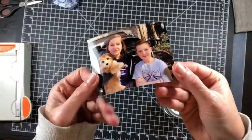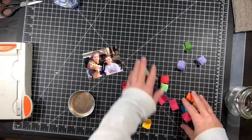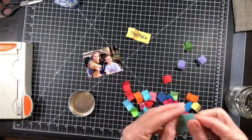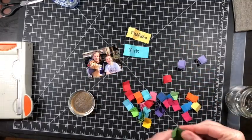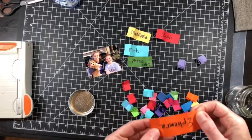Hello everyone, it is Melissa and I am happy to be back with another project share. This one is going to be 8.5 by 11 size and it is an intro into us leaving for spring break 2019.